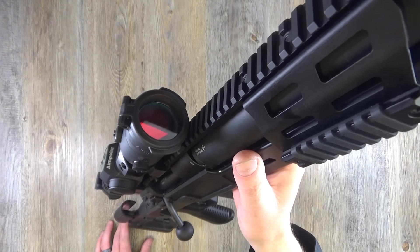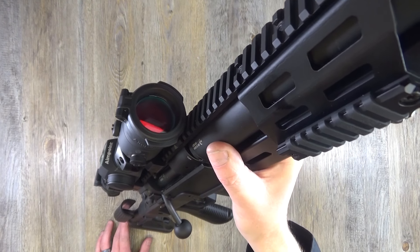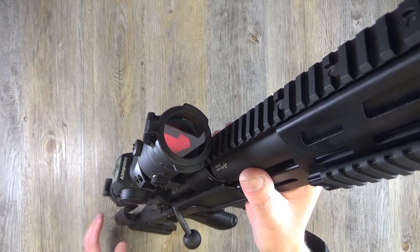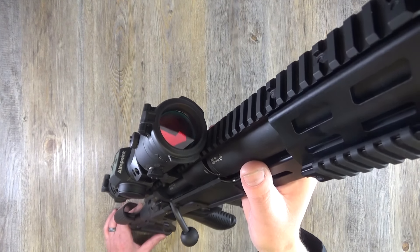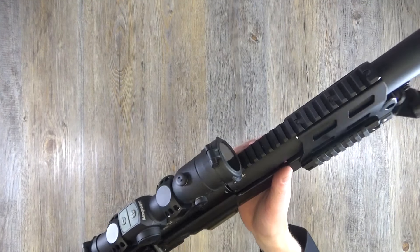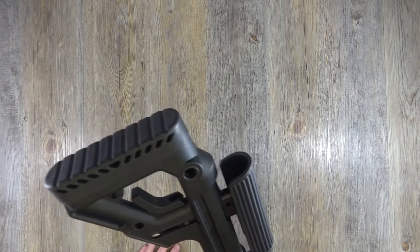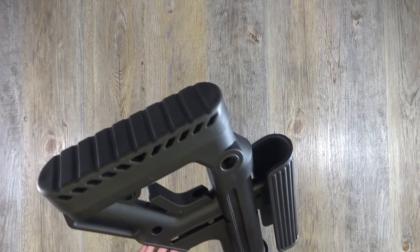I didn't do any paper accuracy testing with this rifle because I was just shooting steel at 60 yards, seeing how it ran. I didn't really stretch it out to mega distances. The red dot wasn't really appropriate for a serious accuracy test, but pinging the steel was great fun - I was just enjoying myself.